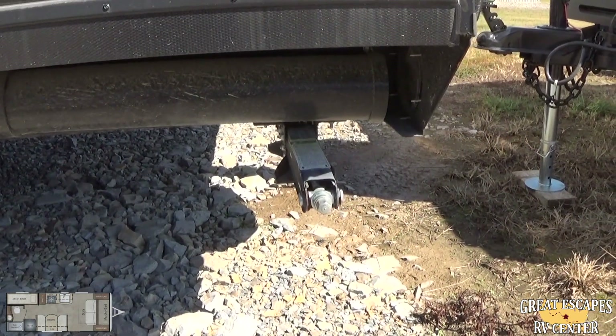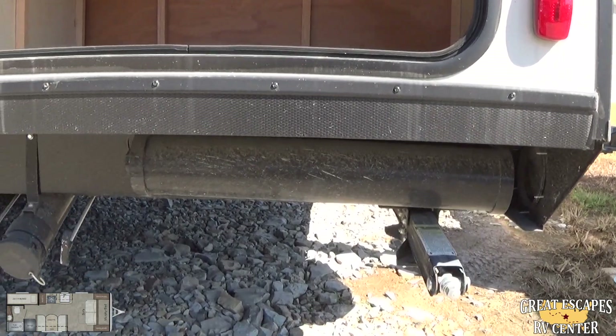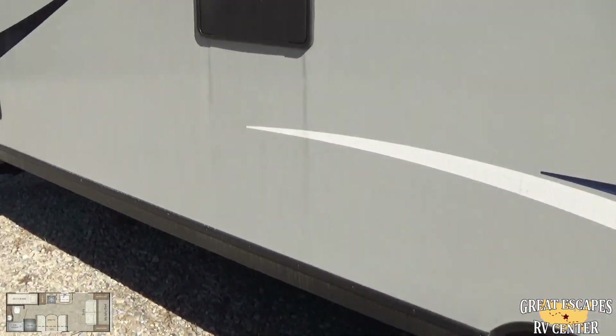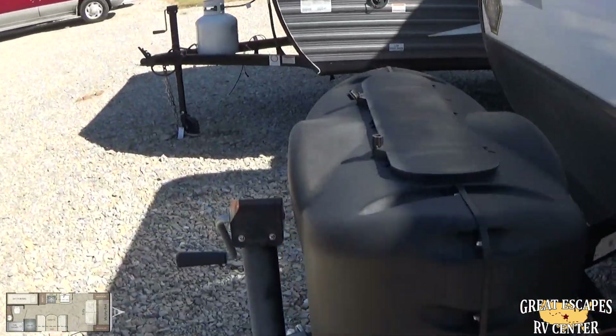In the rear, you've got your stabilizing jack, and there's an extra tube right there to store your 10-foot sewer hose — comes in pretty handy. Let's go inside and see some of the other features.